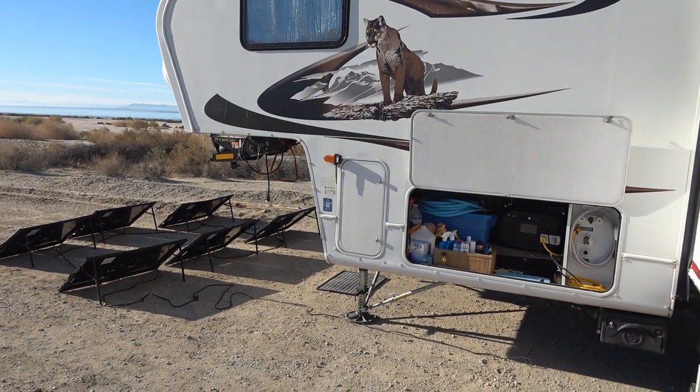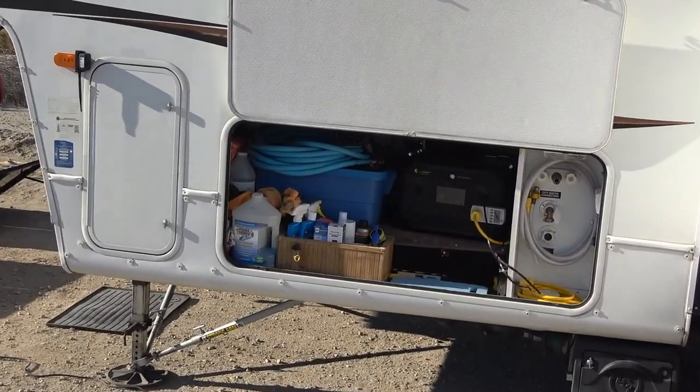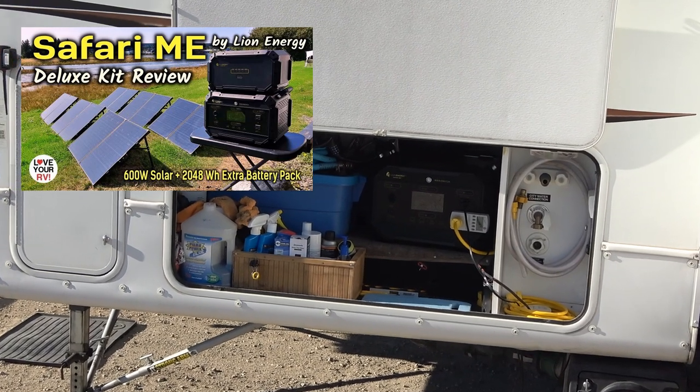Hey guys, Ray from Love U RV. This year down in the desert I'm testing out a portable power solution from a company called Lion Energy.